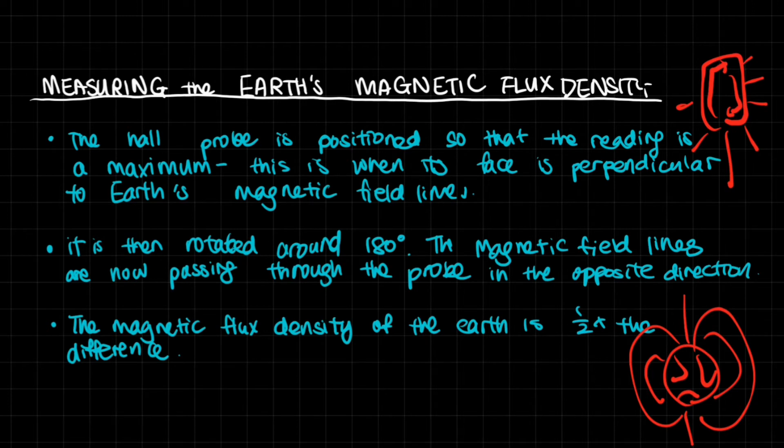The Hall probe is positioned so that the reading is a maximum. There are magnetic field forces all around us — from small magnetic elements in your room, metals, or electric currents flowing nearby. When you position the probe for a maximum reading, the strongest magnetic field — the Earth's magnetic field — is at 90 degrees to the probe face, hence giving a maximum. If you slant it, the density decreases.